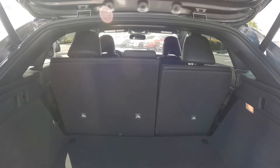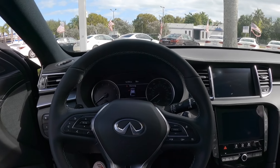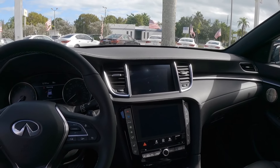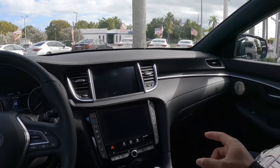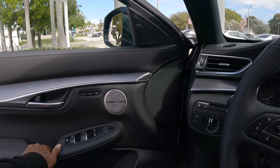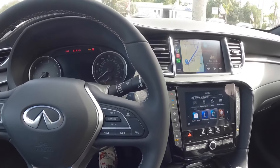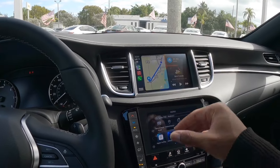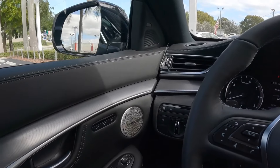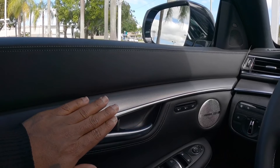Hopping into the interior of the Infiniti QX55, I do like the materials Infiniti uses — very nice cabin layout. This also has the Bose Performance Audio sound system, which sounds pretty good. The push button start is down near the shifter. This has a dual-screen setup, but it does support Apple CarPlay and Android Auto wirelessly, which is super nice. On the door panel, there's nice leather material with really nice stitching, and I like the aluminum painted trim and door handle.